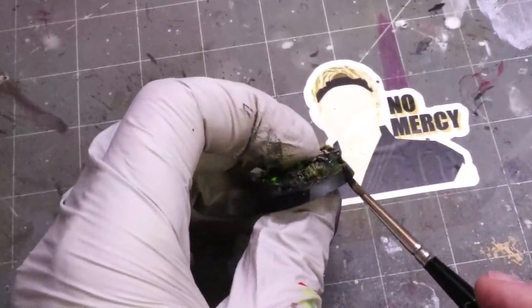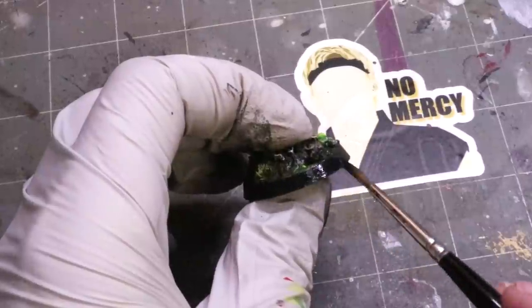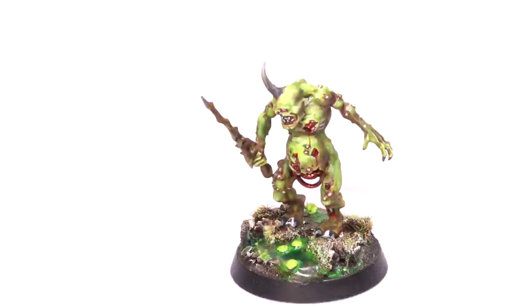Oh yeah — that last step: blacking out the rim of that base. Is there anything better than that final moment when your base is done and you just slap down that black paint right along the rim? Anyway, there's our little plague bearer in this toxic world. I thought this came out pretty fun. If you liked this, give it a like; if you've got questions about any of the tools, drop those in the comments. Subscribe for additional hobby cheating in the future, and as always I very much appreciate you watching — we'll see you next time.